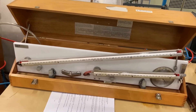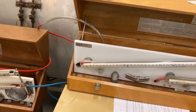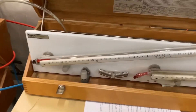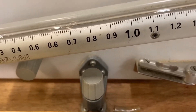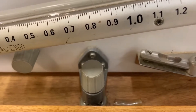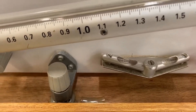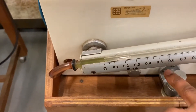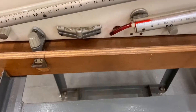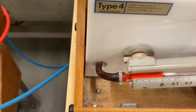Before starting the experiment, we need to make sure each manometer is well leveled and the fluid reads zero. We can check whether it's leveled with a bubble — if the bubble lies directly at the middle position, that means the manometer is leveled. If not, we can use these two buttons to adjust the levels. Now let's have a look at the fluids which read zero because they are well leveled.